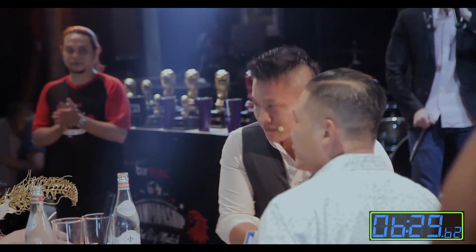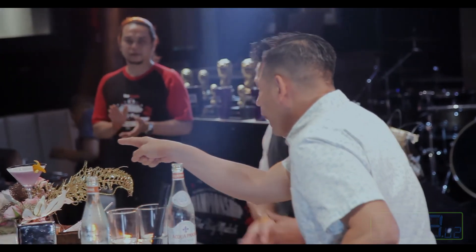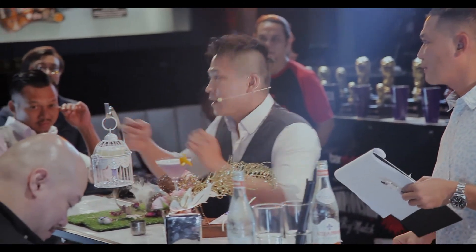Well done, contestant number 4, Mr. Baich Chon, representing dreams. It's eternity.